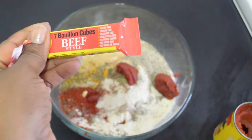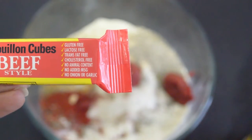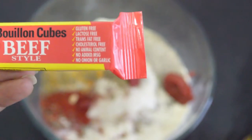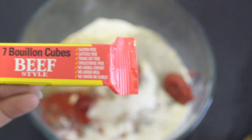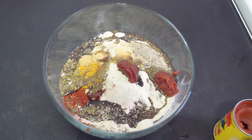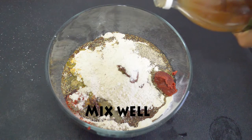I use beef bouillon cubes — gluten free, lactose free, no animal content — to make my beef vegetable broth. I'm going to add one cup, a fourth cup of soy sauce, two tablespoons olive oil, and a pinch of apple cider vinegar. Just a little bit — I don't even measure it out — just a little bit to give it a twang.